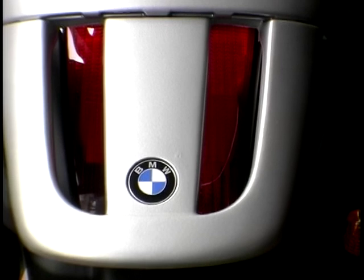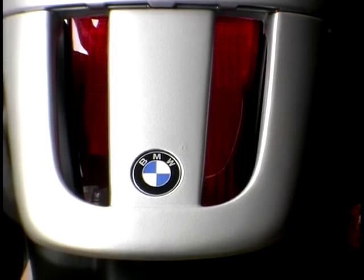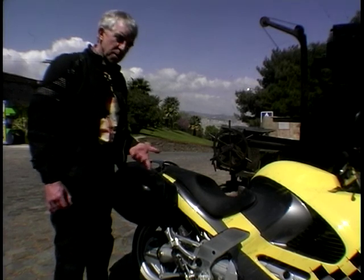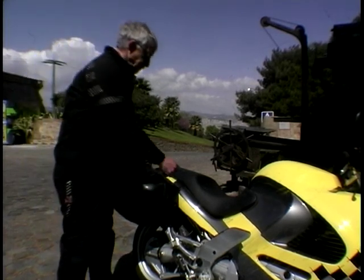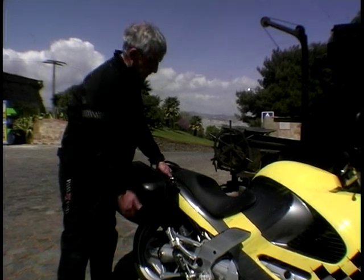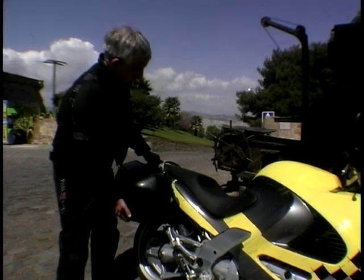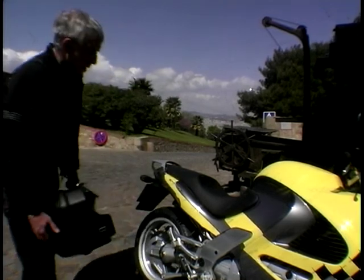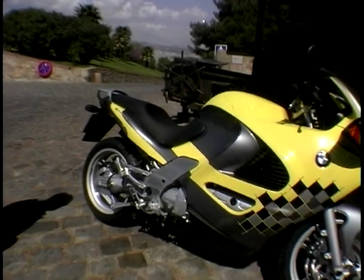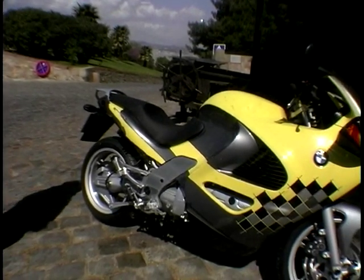Well, it is a sports tourer, after all — hence having these cases on, which are an optional extra. But when you finish your touring and you want to go sport riding and a bit of scratching, this is all you do: put the key in, lift up the handle, unlocks it, off it comes. And there we have a BMW 1200 in all its glory. And so now I'm off to do a bit of scratching.